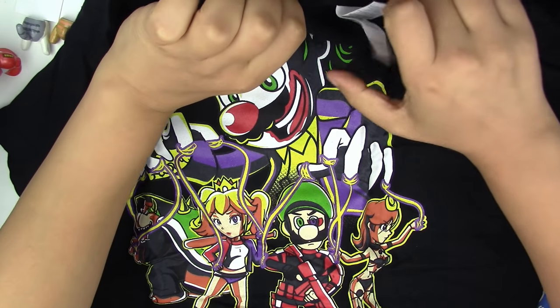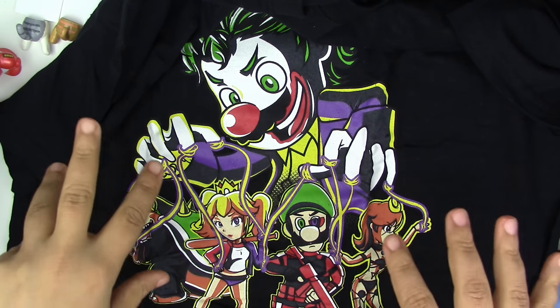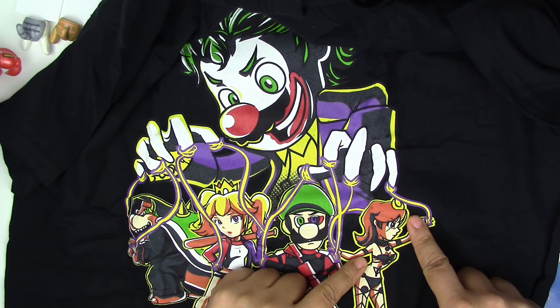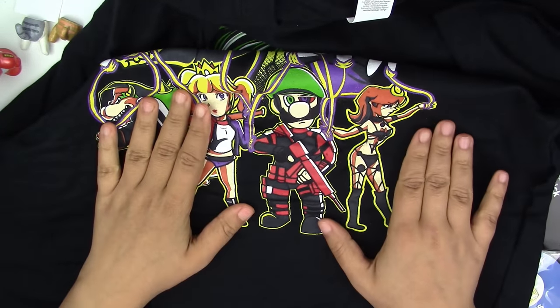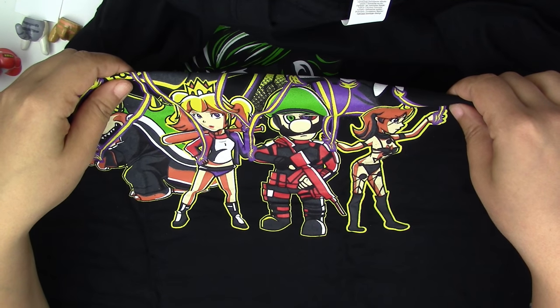I hadn't taken a look at this t-shirt, but we have Mario that is Joker kind of puppeteering. We have Bowser, Peach, Luigi, and I believe this is... I forgot her name, I don't know why. So her name is probably going to come to me, but I totally forgot for some reason. It bothers me now.